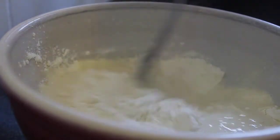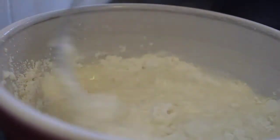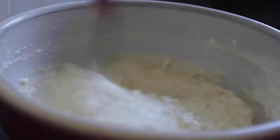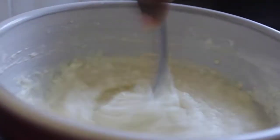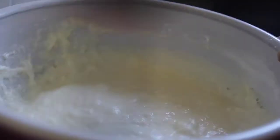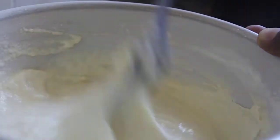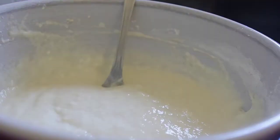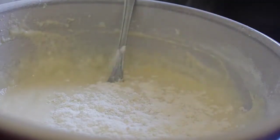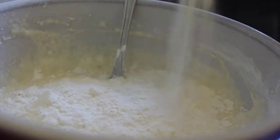Now this one we want to be not too weak, just a little bit. I like using a fork with my mixtures. I think it's a bit too weak, so just add a little bit more flour in here to balance it out. Yeah, this is definitely going to be perfect.